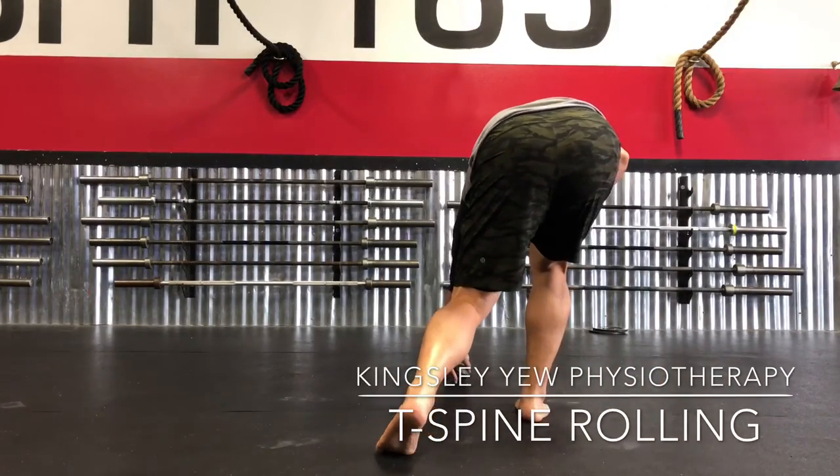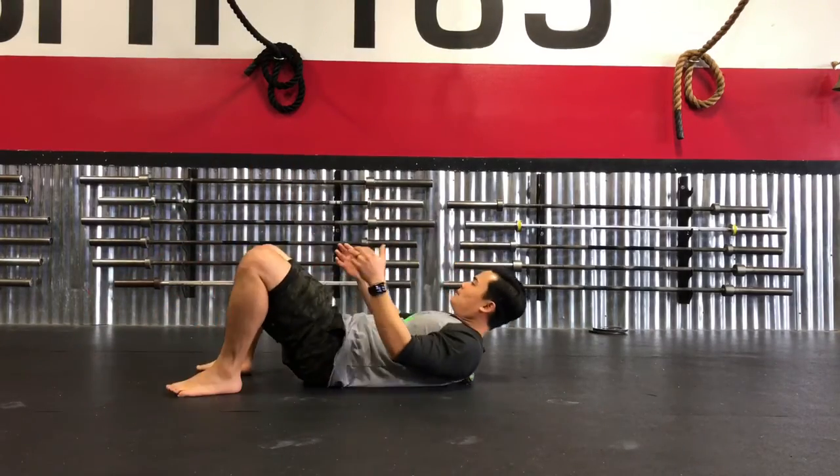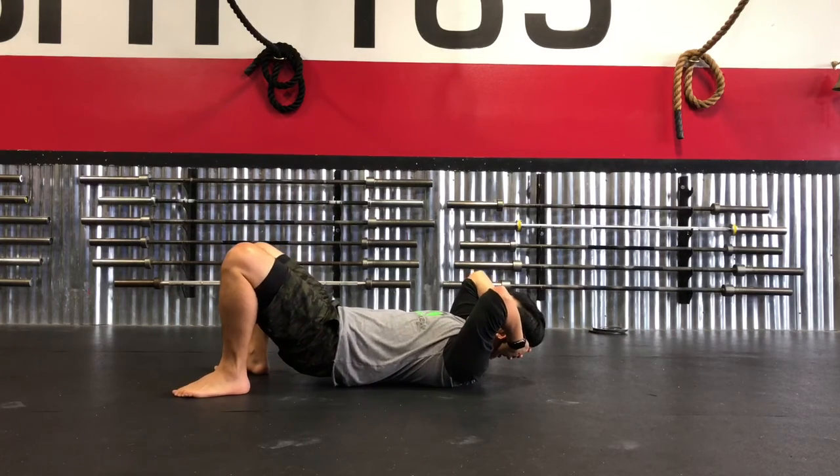Now we're going to get into T-spine rolling. This is another one of the deep pressure-based techniques that you can perform prior to bed just so they can start that downregulation process.